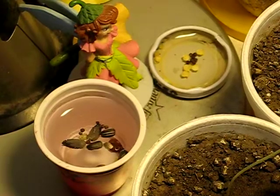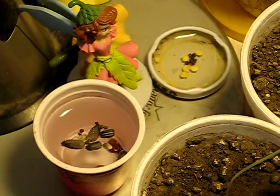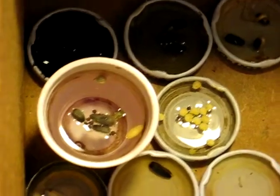Here's the topside germination batch in place and ready for nature to take its course. We're also keeping the dark waters down here. Let's see which sprouts first, or if it even is going to really matter.